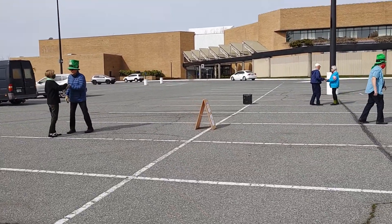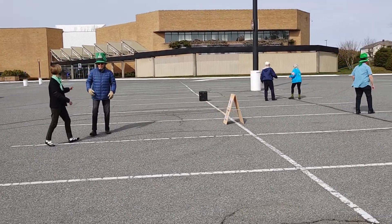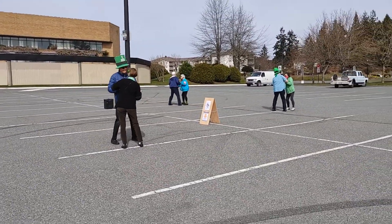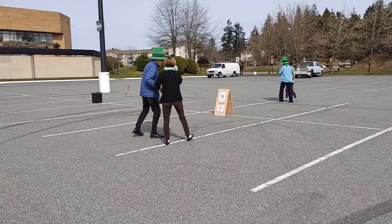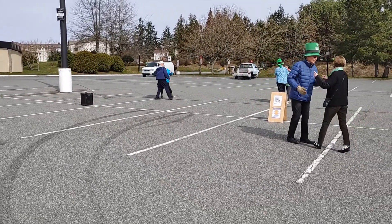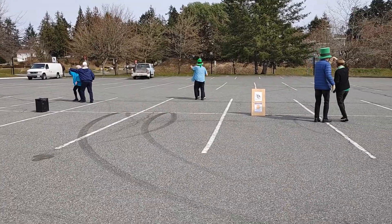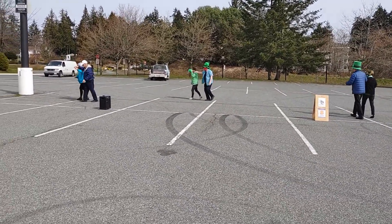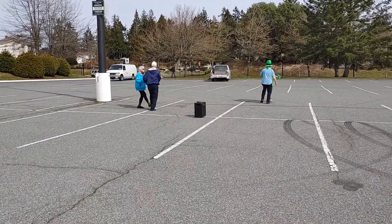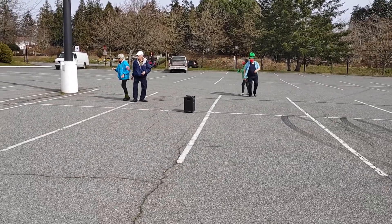Basketball turn, line apart and together, traveling door, line apart and together, full lace up, face and box, traveling door go both ways, basketball turn, sliding door go both ways.